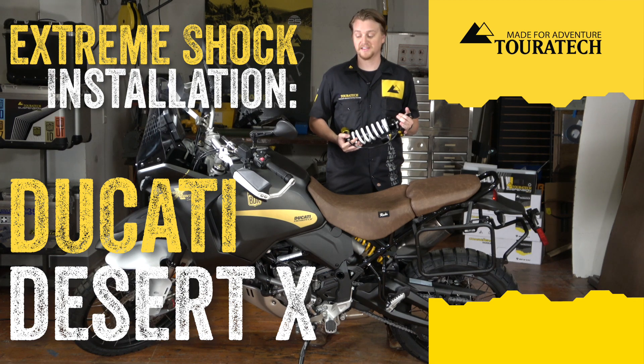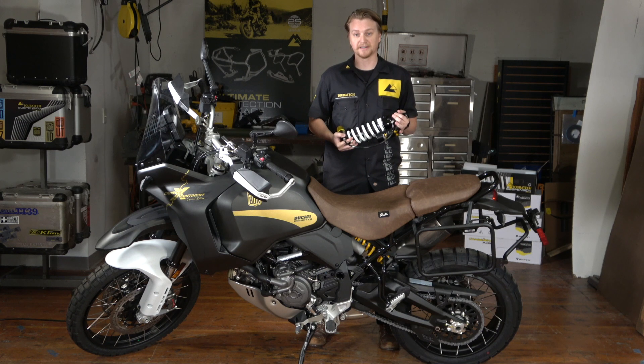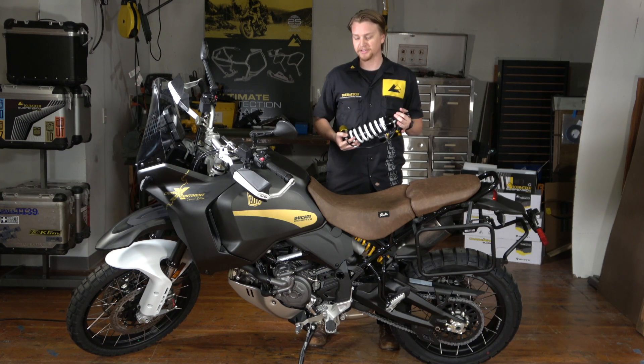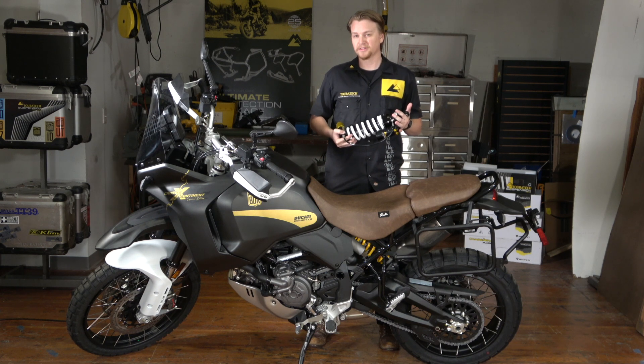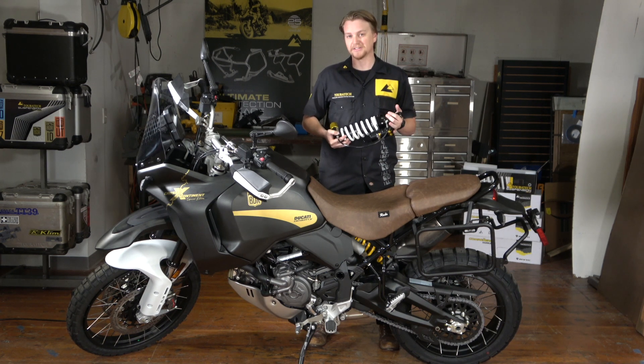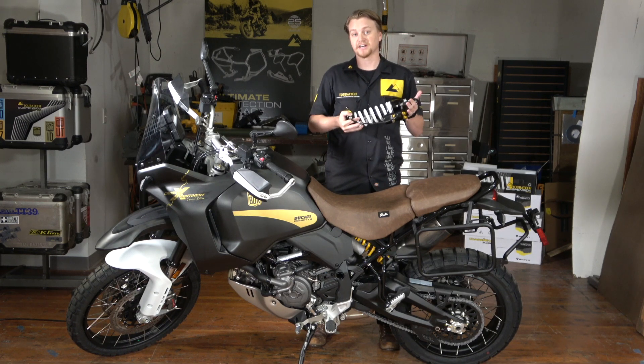Hey, I'm Will with Touratech USA and this is the Ducati Desert X. At Touratech USA we love this bike. The engine is powerful and punchy but it's light and nimble enough for serious off-road use. One of the deficiencies of this bike is the suspension — it's not great for hard use like single track or even some two-track trails, so we made the Touratech Extreme Shock.